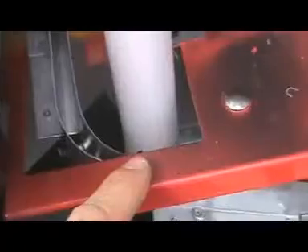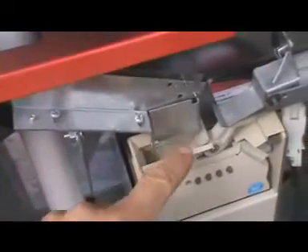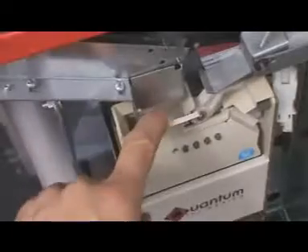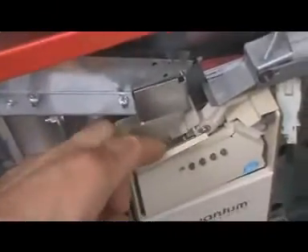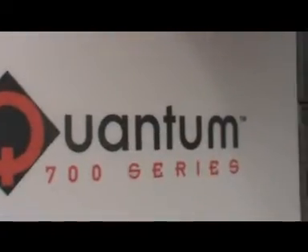Here we are inside the vending machine. When they put the money in, it comes in here, falls down this trough, goes down and through that trough, and then goes into the coin mech. This coin mech reads what the money is — that is the eye that reads the money — and then tells the machine how much money has gone in.